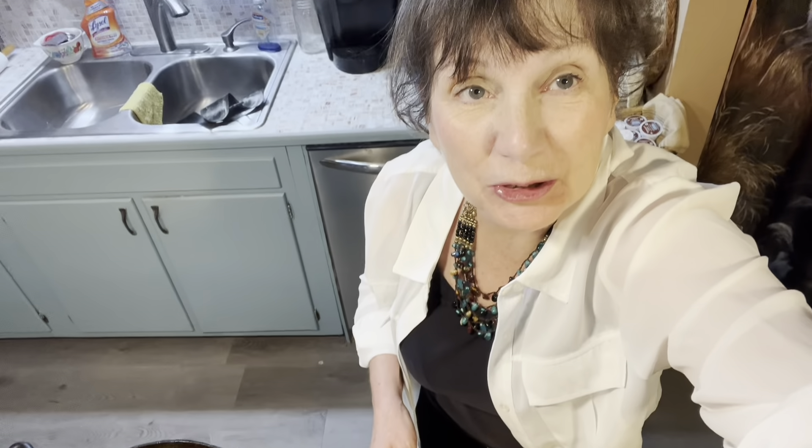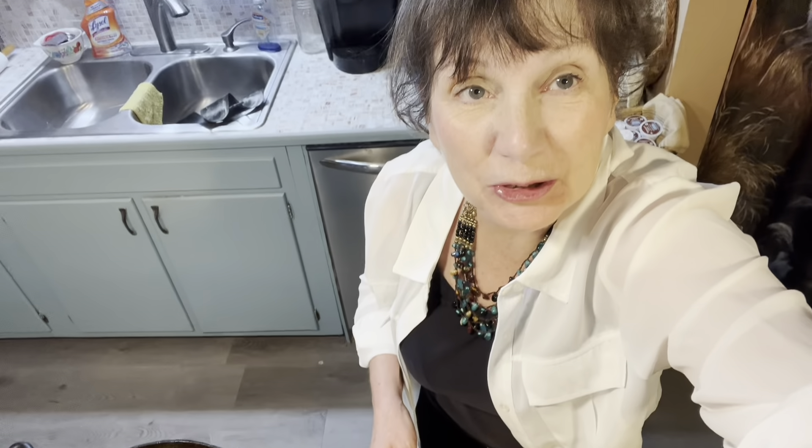But there you have it, guys — nice and flaky on the inside, nice and crusty on the outside, just the way you want your French bread to be. This is Vicki with Bread Crumb Cooking. I hope if you enjoy these videos that you will subscribe and share. Thank you.